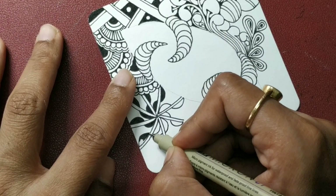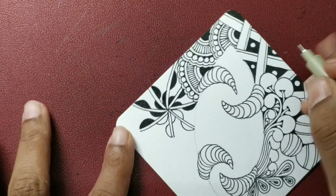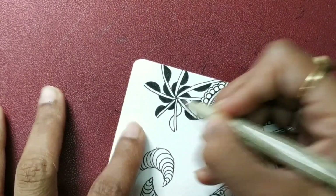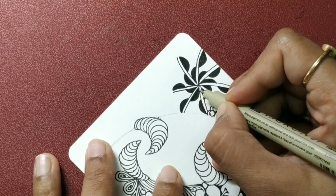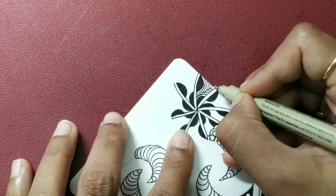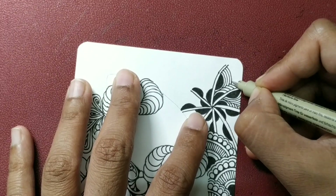Make sure you ink it well, and the last few. The next step is to aura — closely aura each section like this. Pick any section, start from there, and just keep auring as much as you want.